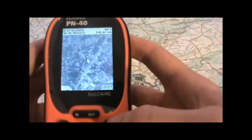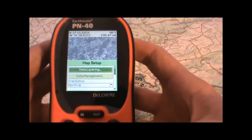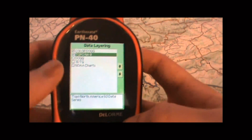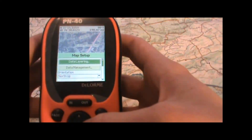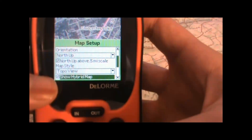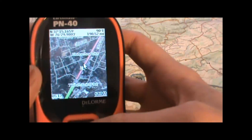Now one nice thing you can do with the satellite imagery is actually display it combined with your topo maps, so you can get the turn-by-turn directions on the roads and detailed road information on top of the satellite imagery. The first thing we'll do is check both the boxes for the topo maps and the color imagery, then go back to the main map screen. Make sure the box that says 'show hybrid map' is checked, and when you go back to the map screen you'll be able to see the roads displayed on top of the satellite imagery like you see here.